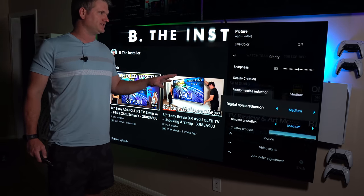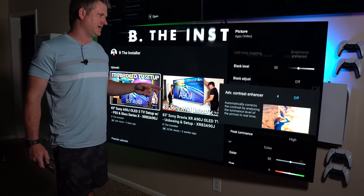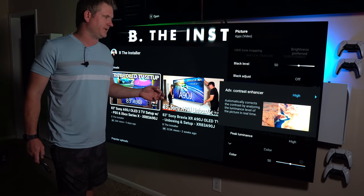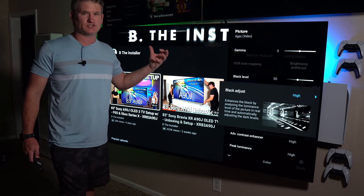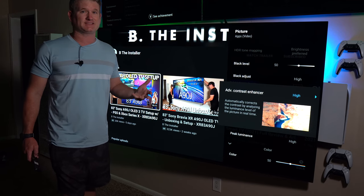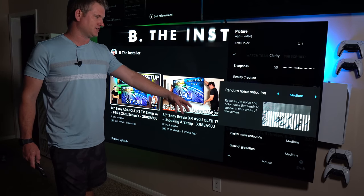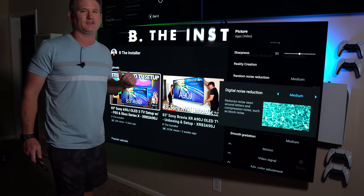Smooth gradation also gives you a little better picture quality if you raise it up. It's definitely necessary to raise these up if you go back to the advanced contrast enhancer — if you want it to look punchier and you turn this up to medium or high, it degrades the picture a little bit. Same with black adjust. So if you're messing with these settings to get it super punchy and bright, you'll see more noise, specifically in SDR or 1080i content, and then you'll have to go back into the noise reductions and tweak those to reduce the noise created by that artificial brightening.